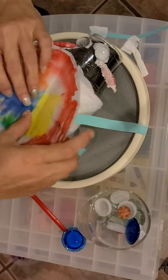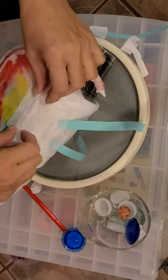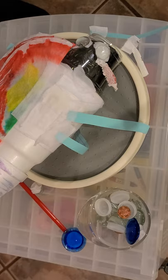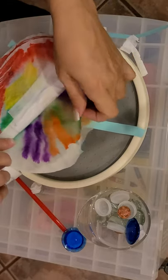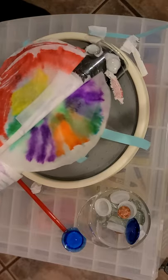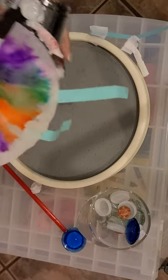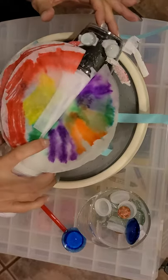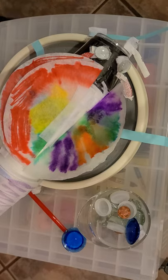You can either do it this way, or you can go ahead and put one on one side — and my other one is still drying, but you could put it on the other side. And there you have my butterfly, and you're done! Make one and post it for me on Dojo.